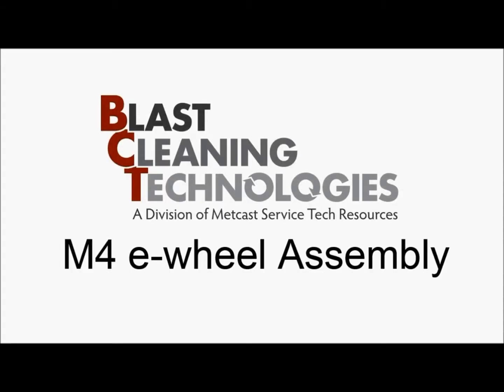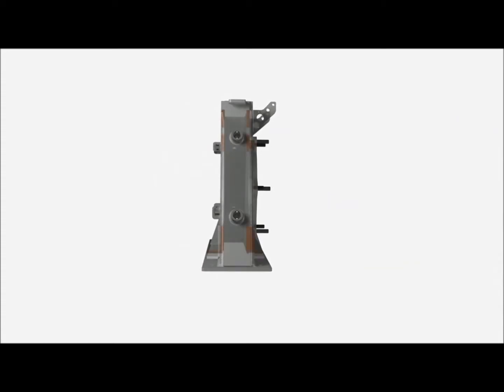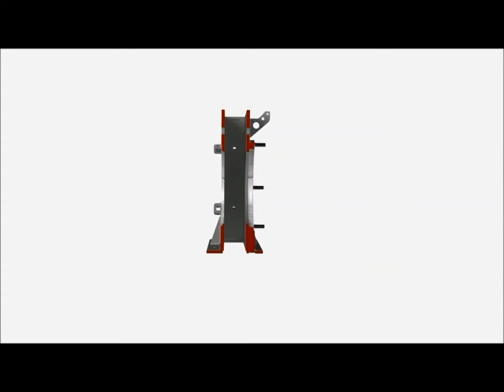Blast Cleaning Technologies, the leader in shotblast innovation, introduces the extreme duty M4 e-wheel assembly. The M4 utilizes a precision machined, abrasive resistant and manganese steel fabricated wheel housing with three quarter inch thick machined side plates.